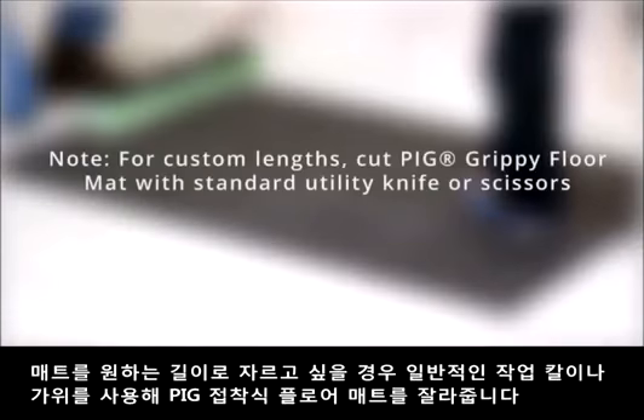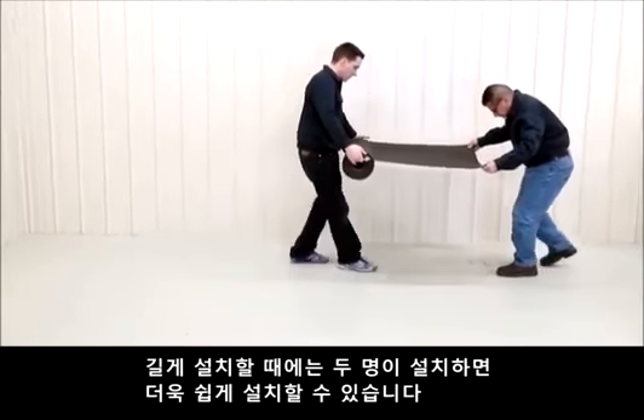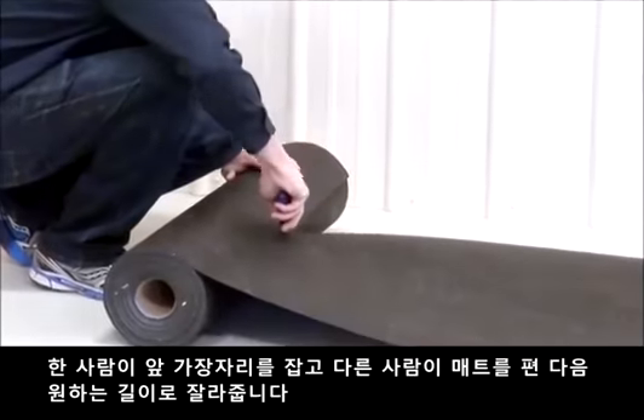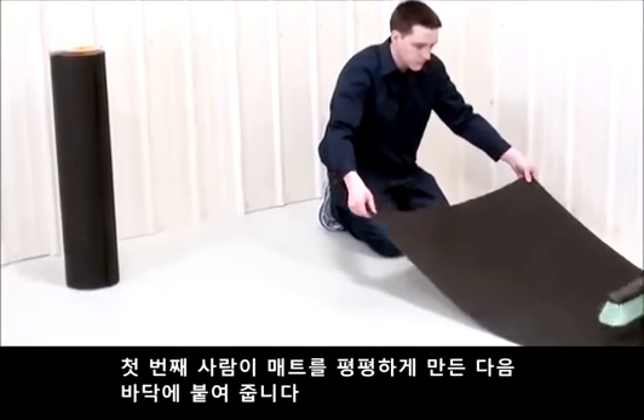Note: for custom lengths, cut Pig Grippy Floor Mat using a standard utility knife or scissors. For long runs, installation is easier with two people. Have one person hold the leading edge in place while the second person unwinds the roll and cuts it to length. The first person can then smooth the mat to attach it to the floor.